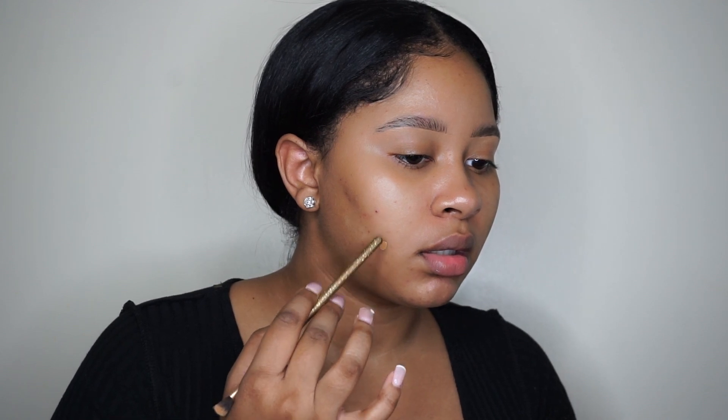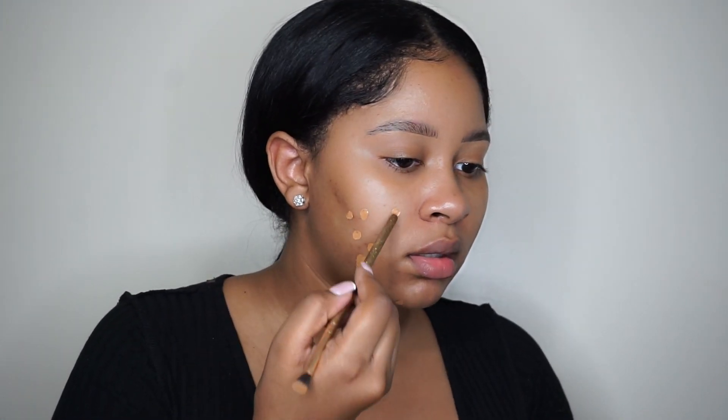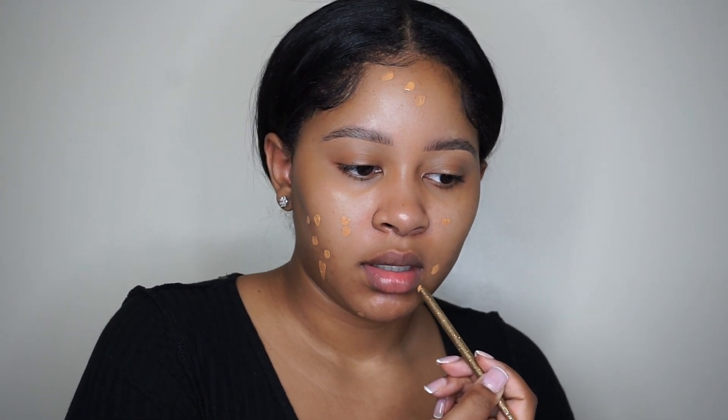I'm going to put a little primer on my face — the Hangover RX primer. It's more of a hydrating primer. Then I'm going to take a little bit of foundation — it's a Fenty hydrating foundation. I'm not mixing it with a darker color; I'm just going to sort of spot-conceal the areas where I have hyperpigmentation. The reason I'm using foundation to spot conceal is because I don't have a concealer for my complexion.